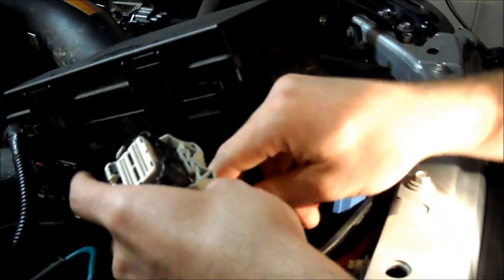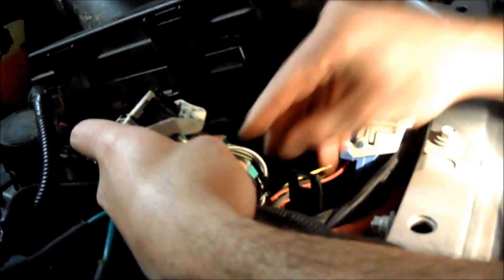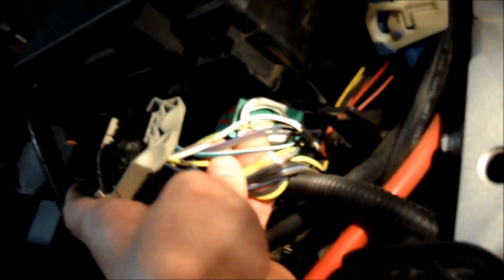You're looking for two purple wires — one has a blue tracer and one has a green tracer. I don't know how well you can see that, the lighting is pretty bad, but they're right here, side by side.